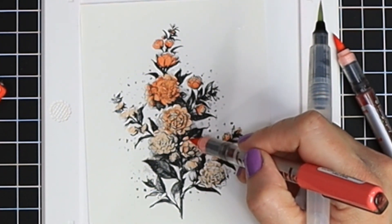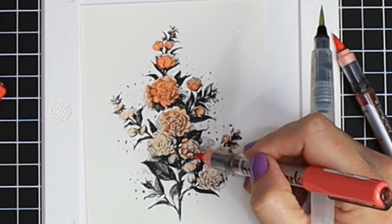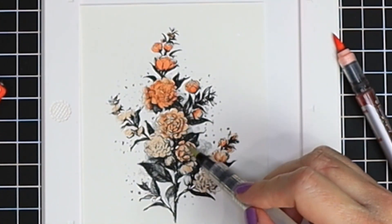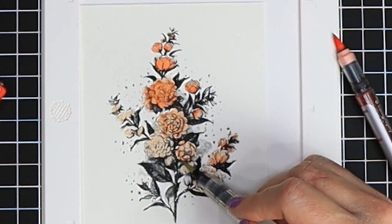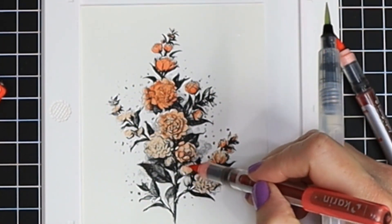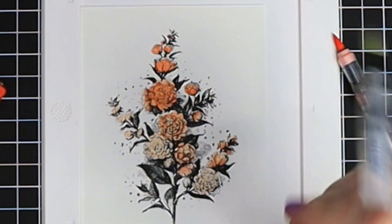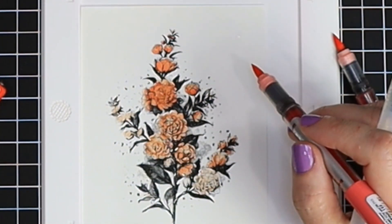I'm going to continue with each bloom one by one, adding depth with this medium tone. I'll be honest — the water coloring is not fast if you want these layered looks. They take time because you have to do each layer one by one and let it dry enough before doing the next layer. I'm just finishing off my first two layers, completing the light tone and the medium tone for the peachy color.